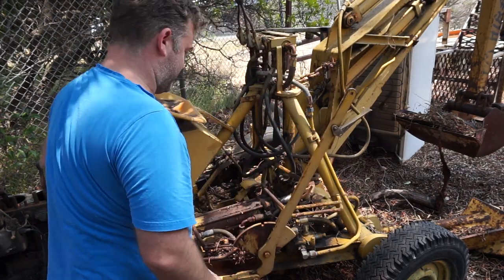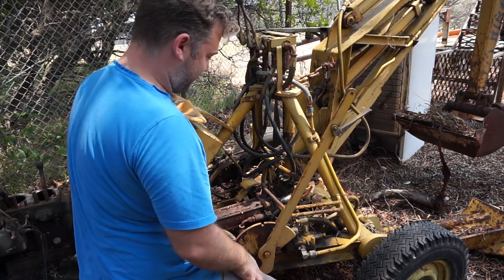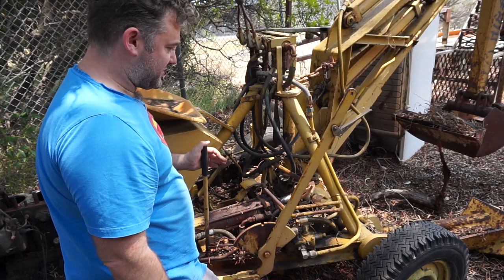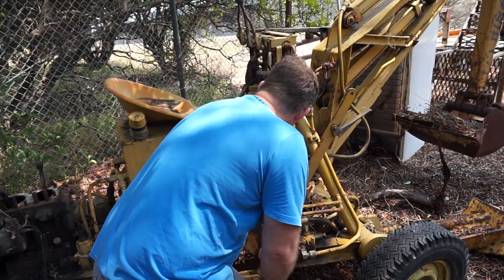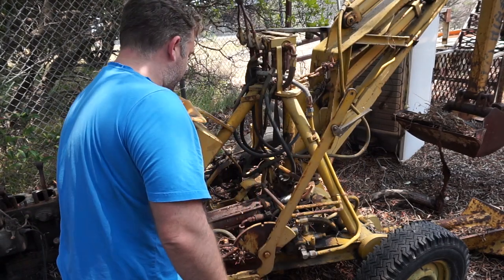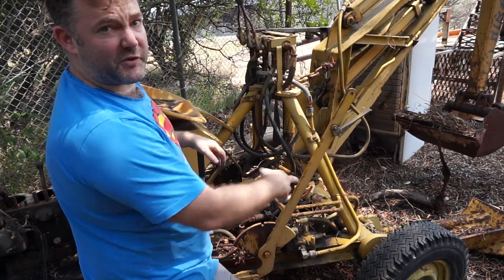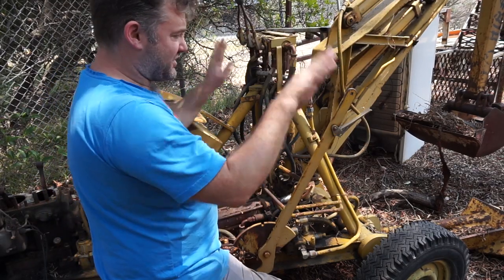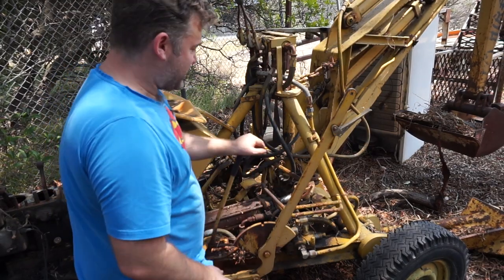Most of the controls seem fairly free. These ones here — there's one on the other side as well — they appear to be independent. At the front there's a foot and a blade — I'll take a better picture of it in a moment — which goes down and supports the machine.